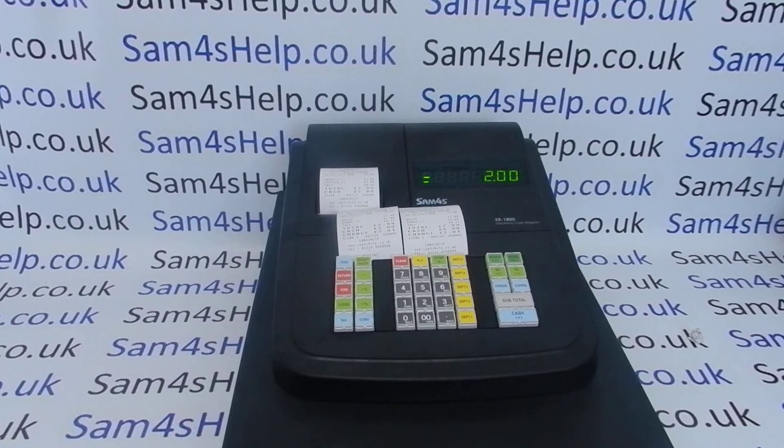I hope that video has been helpful. We've got plenty more videos showing you how to get the best out of the ER180U — some of those will be appearing on screen now, so feel free to check those out. You can also subscribe to this YouTube channel or visit SAM4SHELP.CO.UK for more. Thanks for watching.